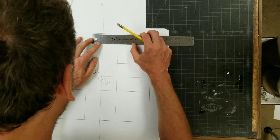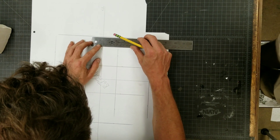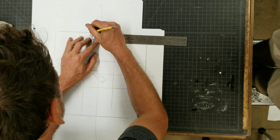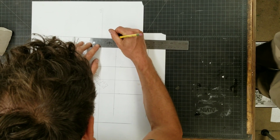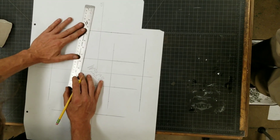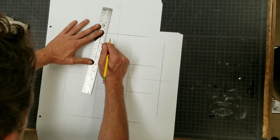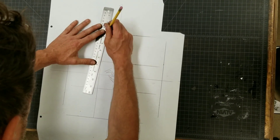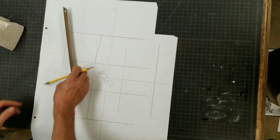So you do one and three eighths, which is right here — that's one eighth, two eighths, three eighths, right there. Boom. Then you just go like this, and then two, boom, right here. Now that I have that, this is the measurement for the angle. That's where you put your angle in there. Check it over here, check it to here. Boom — put it in there, now I've got my angle.